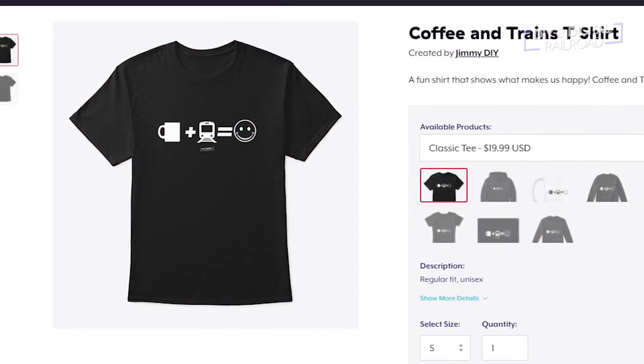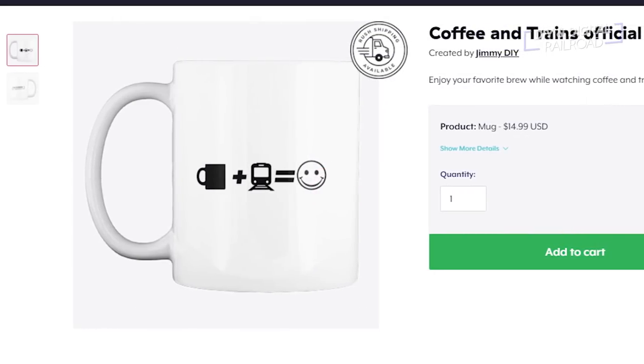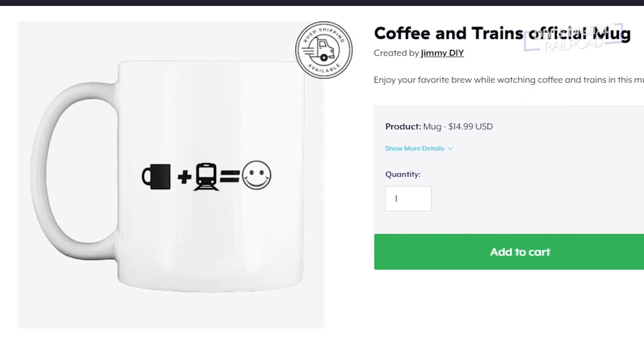You can become a member of my Patreon community for as little as $1 a month. Also, I'm coming out with some cool Coffee and Trains merchandise on my Teespring store — t-shirts, hoodies, and of course, coffee mugs. Thank you guys so much for watching. Until next time, I'm Jimmy from the DIY and Digital. Stay safe, be kind, drink some coffee, and happy railroading.